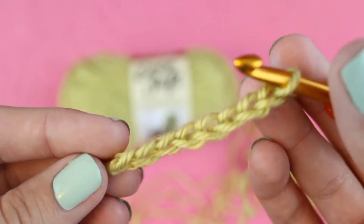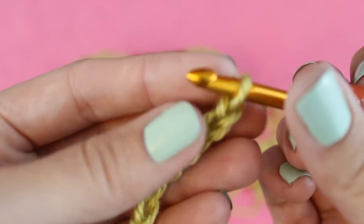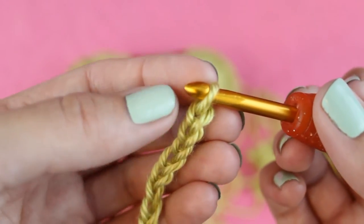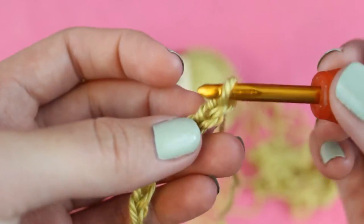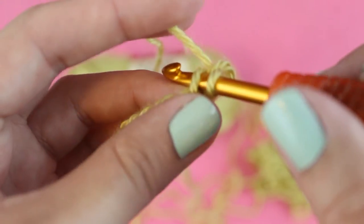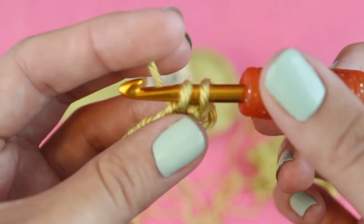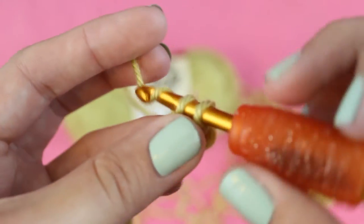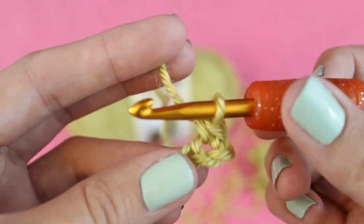Now you can single crochet in the chain that you just made. You're gonna skip the chain closest to the hook and then insert your hook into the second chain. Wrap your yarn over the hook and then pull it through the chain so you'll have two loops on your hook. Then wrap your yarn over the hook once more and pull it through both loops. This is one single crochet.